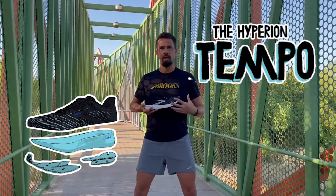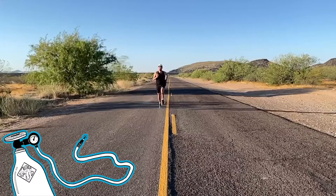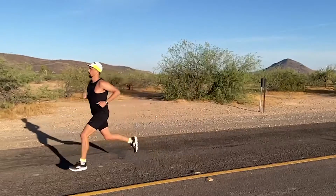The Hyperion Tempo has the DNA Flash midsole and has that really lightweight feel. I love to use this shoe when I'm training, doing workouts, some faster pace long runs — it really helps me get ready for race day.